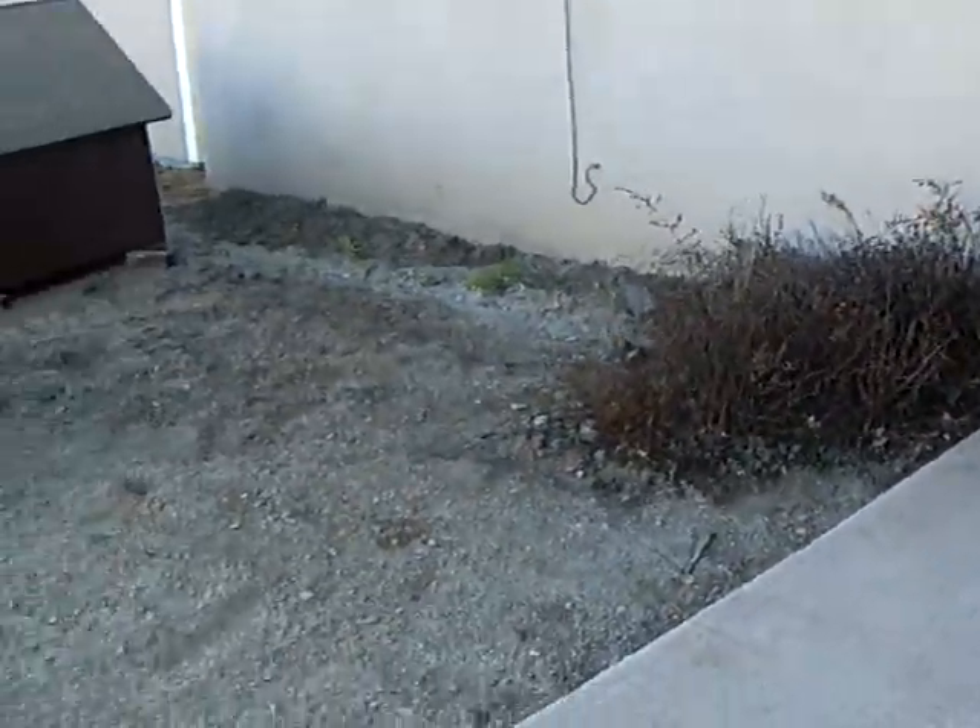Hey YouTube, this is EnjoyAlex2539 and I got something to show you today. This isn't a skateboard review or any review at all — I'm just showing you some things that I made.